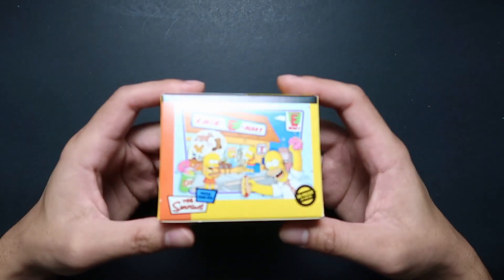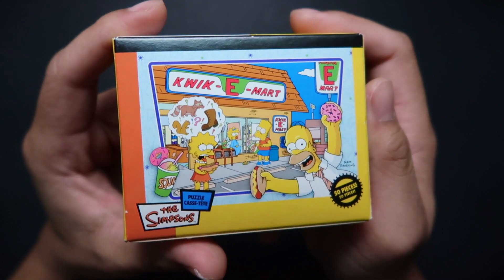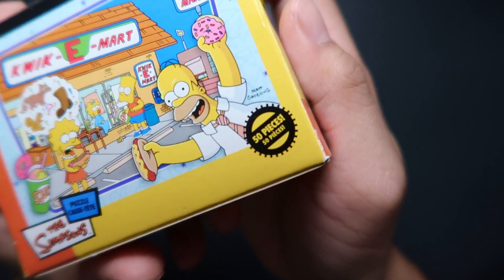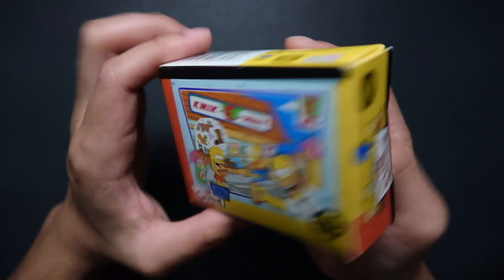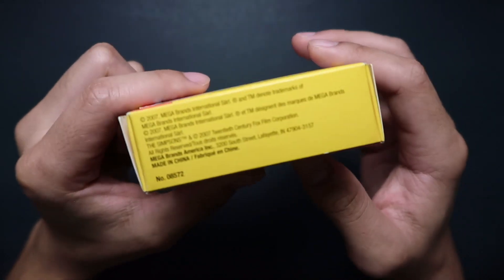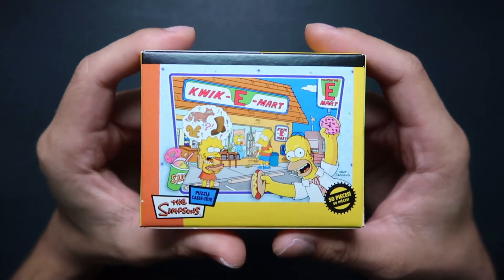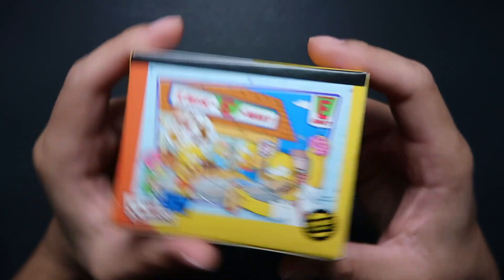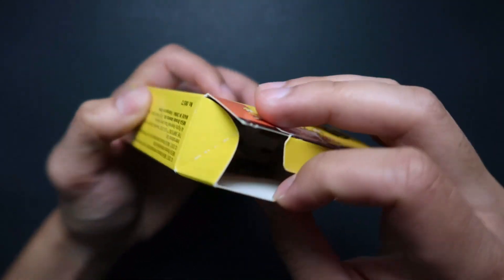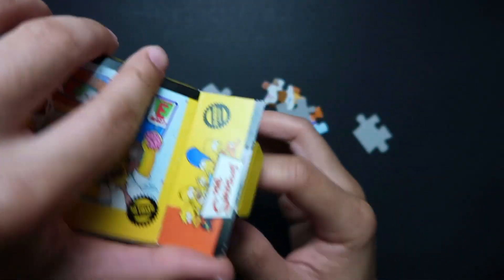Hello, welcome back to Dose of Drawings! Today is going to be a little bit different — it's not going to be my traditional drawing. I was cleaning my room and found this Simpson puzzle in one of my drawers. I haven't solved a puzzle in a while, so I'm going to try solving this. It has 50 pieces. Let's get right into it — opening the box, and here are all the pieces!